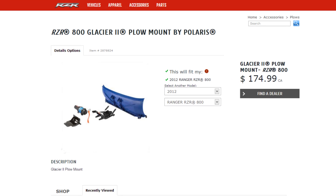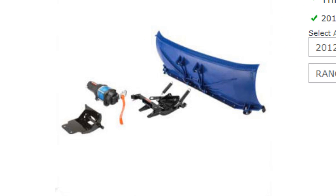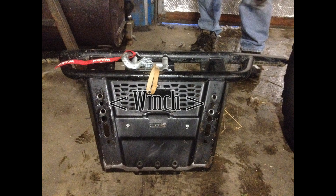The push assembly — which is the beast in the middle — is too narrow. The Ranger is much wider, so you have to change the push frame as well as the mount. We weren't going to do that because that's about six or seven hundred dollars.